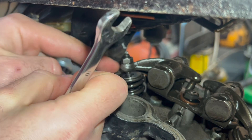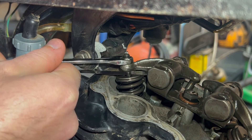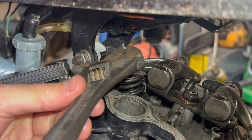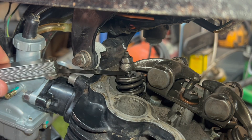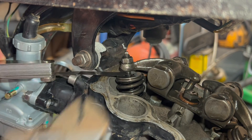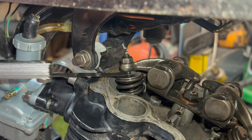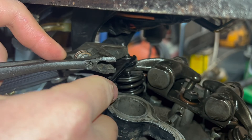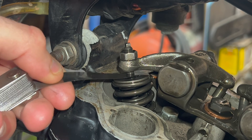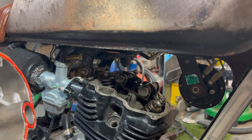We can do the same with the inlet valve: put a feeler gauge in here, loosen off the locking nut, tighten it down slightly — a little bit more. That's too tight, so back off a little bit. That's good — then lock it in place.